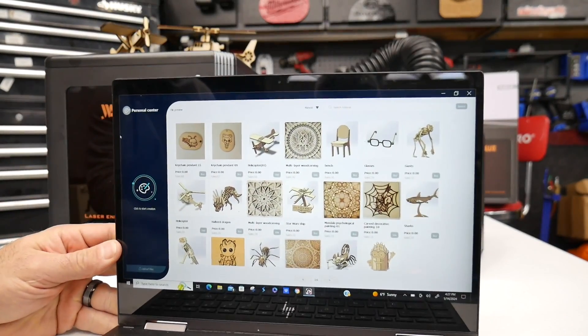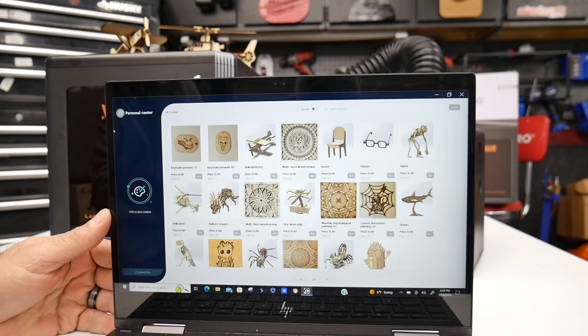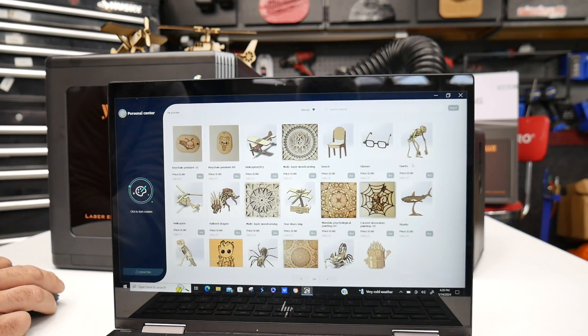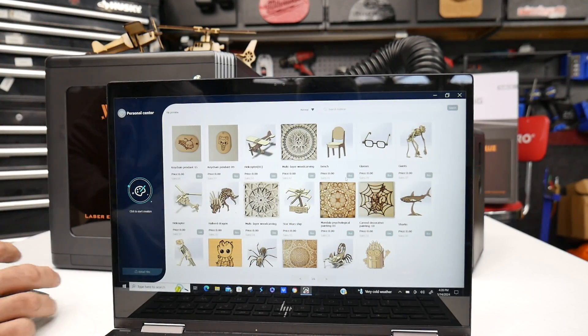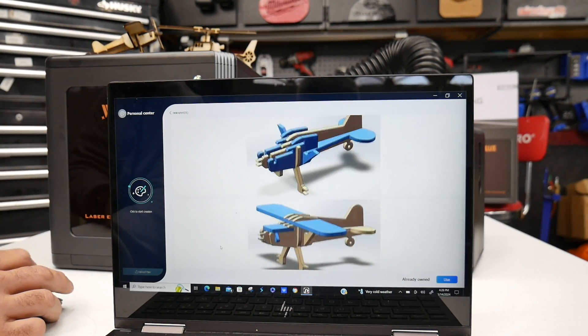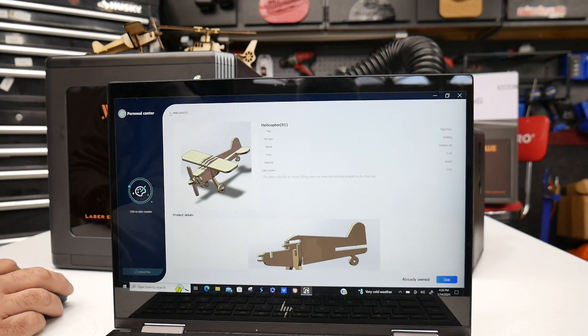I opened up CutLab X — that's the free editing software you get with your WayneLux. You can still use LightBurn or Laser GRBL if you're more comfortable with those. The cool thing with this software is it already has a bunch of built-in projects. That's where I did the airplane and the helicopter. When you click on the airplane, it breaks down how to put it together and shows all the cuts it's going to make. I was pretty impressed once I got used to using it.